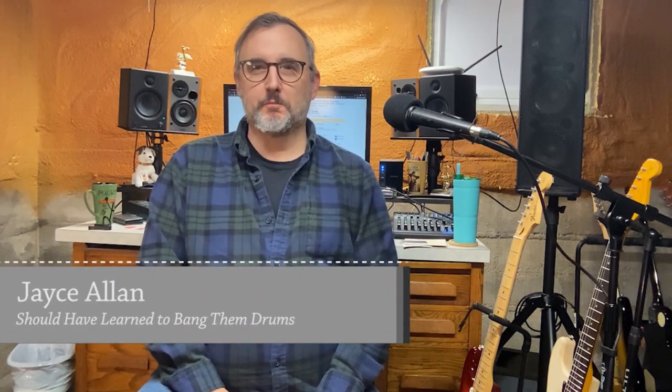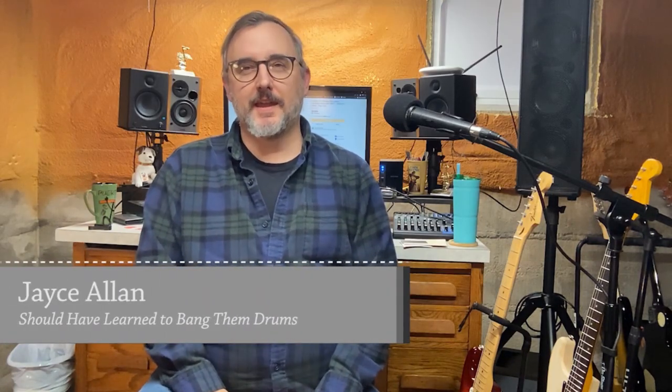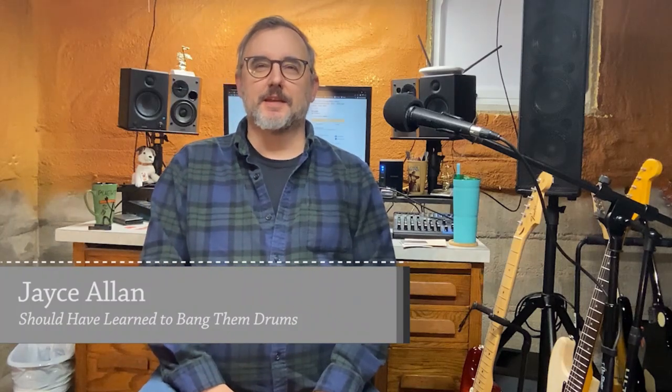Hey everybody, Jace Allen here from Rum Runner Guitars, and today I am playing the Tom DeLonge Signature Stratocaster.